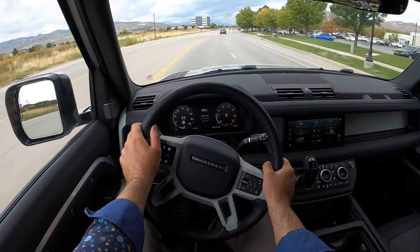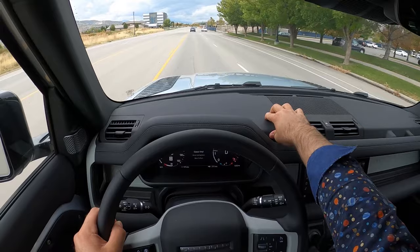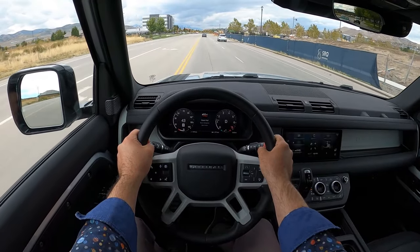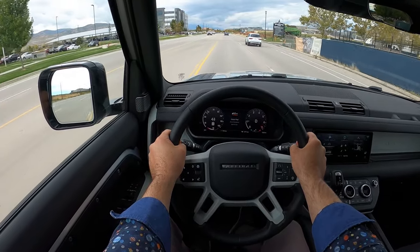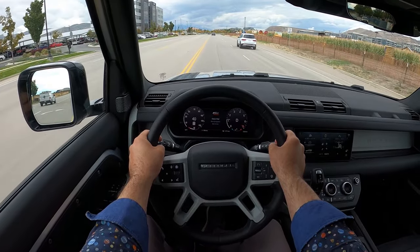The handling is good. Something I like that I mentioned during the walk-around is the soft touch at the top of the dash — it gives it a more premium feel. They've just done a good job with the interior setup.